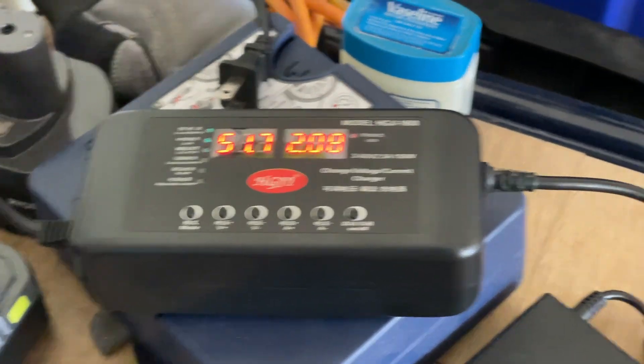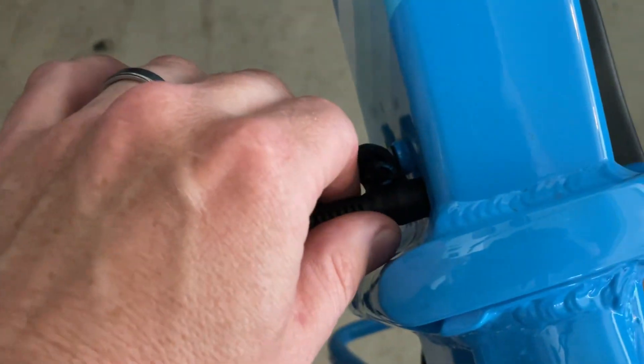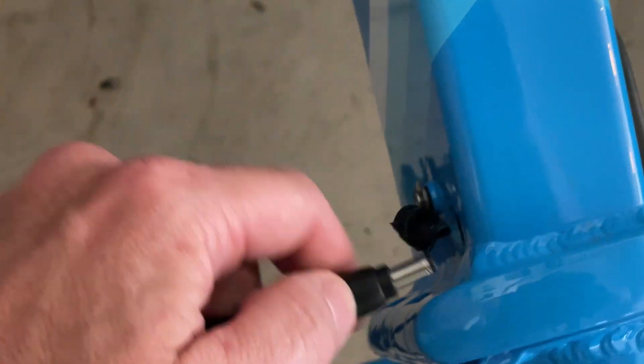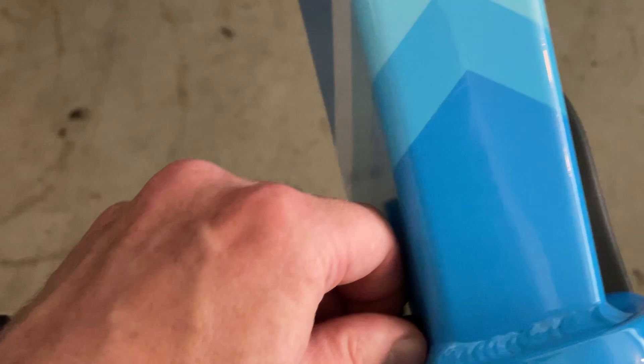That's worth keeping in mind. The other thing worth mentioning is that it only has one output plug, and it's for that standard barrel connector. So if you have something fancy with multiple contacts, it's not going to work.